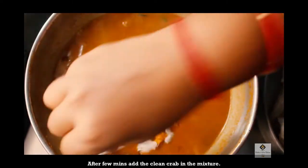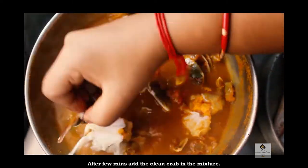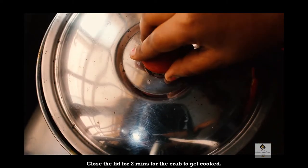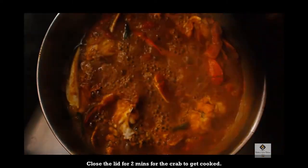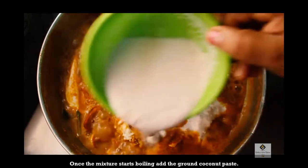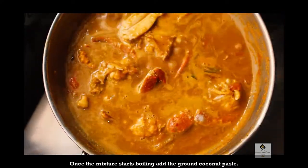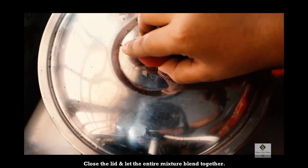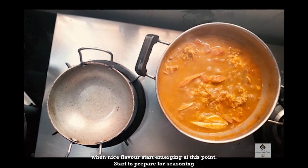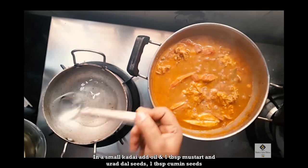We will add it on. Now we are going to add a few colors at this stage. Add the paste and mix it. Now we are going to add a little color to the paste. I am going to add a little bit of paste. There is a lot of consistency at this stage.